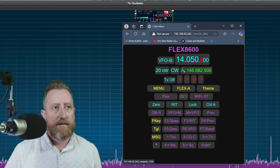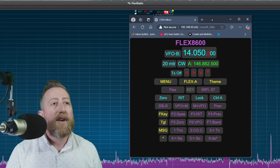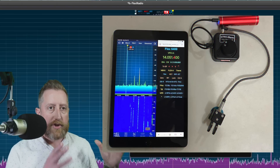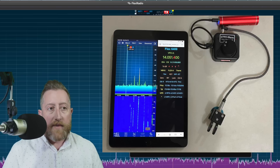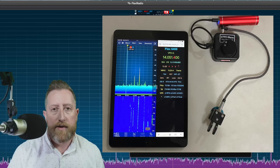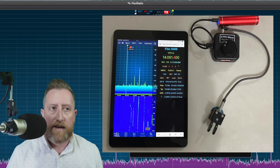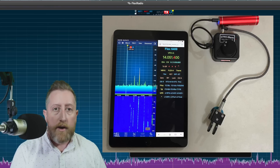You might be thinking, Josh, you're literally sitting in front of your Smart SDR software — why do you need this? Well, the idea is that you could potentially use this on your phone if you're away from your shack and you want something really simple to control. Maybe you just really want to do CW and plug a key into the side of this device — that will work just fine.